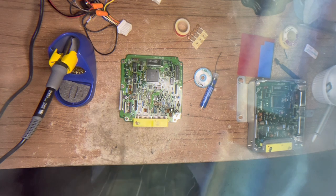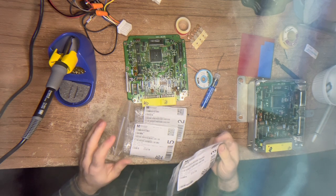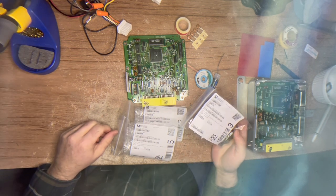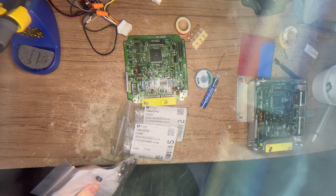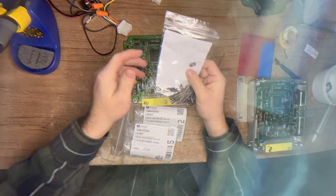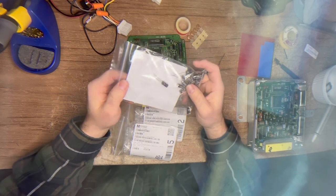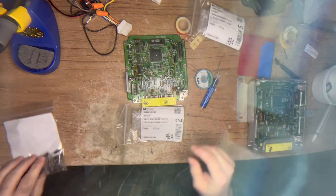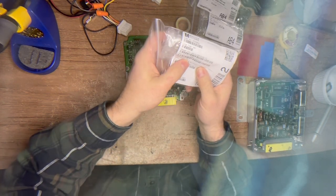You're going to need some capacitors. I bought these from Mouser - these are the values of the originals. You do not need to go looking for automotive capacitors. All you need are 105°C rated caps - that's what's on here and they lasted this long. You're going to need a 47 microfarad at 63 volts, a 220 microfarad at 10 volts, and a 33 microfarad at 35 volts. Those are the three caps used here.